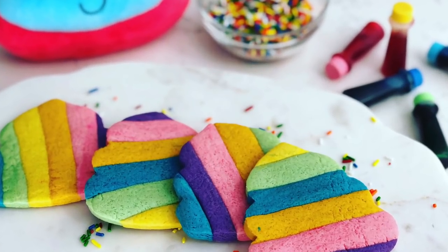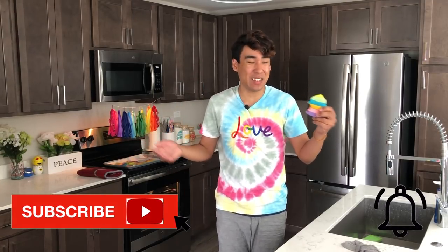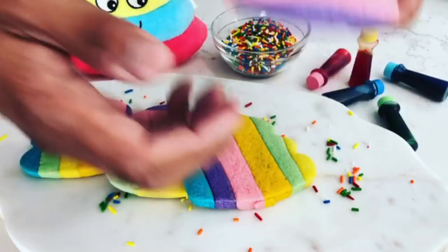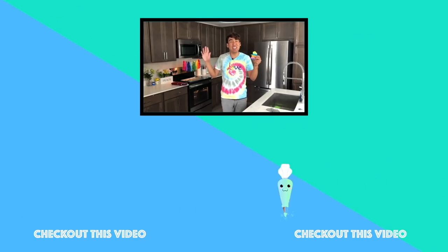I was inspired to make these cookies not only by my puppy and her favorite toy, but also by Pride Month — where everybody can love whoever they want to love. These cookies are super cute and I hope you give this recipe a try! The cookies are nice and buttery, soft, and not overly sweet — a great recipe if you're not into a super sweet sugar cookie. Remember to give a thumbs up, subscribe, and click the notification bell. Happy Pride Month and I'll see you in the next video!